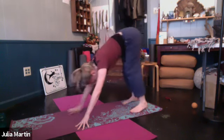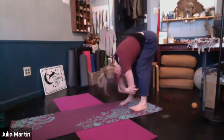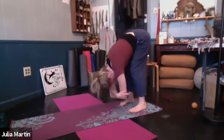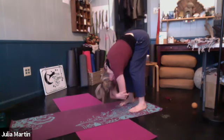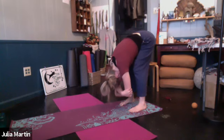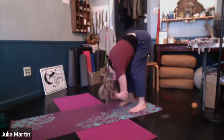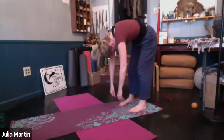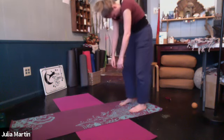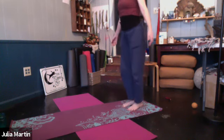Breathe, just five good breaths here. If you're in ragdoll, feel free to rock. Soft bend at the knees. When you're ready, we're going to round up bottom to top, so the head will come up last. Just standing tall, bringing the feet in together. Big breath.